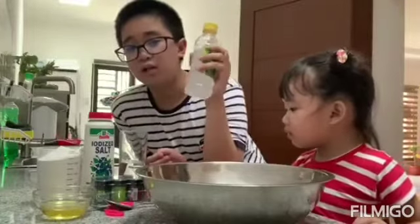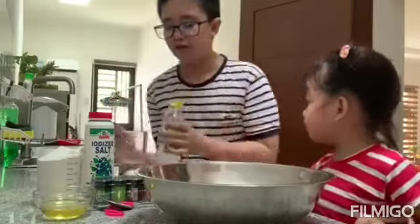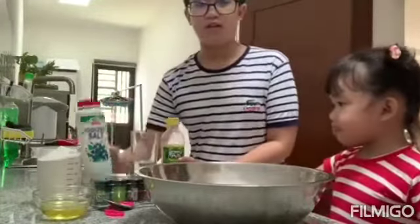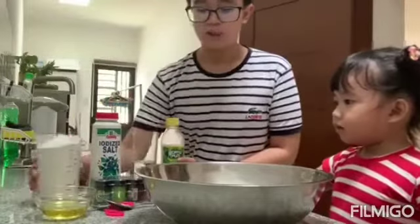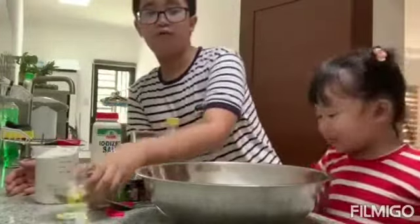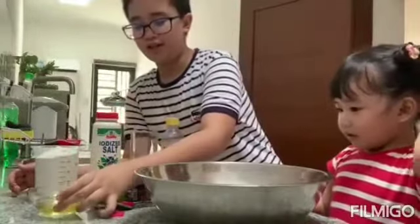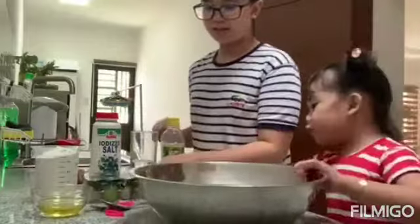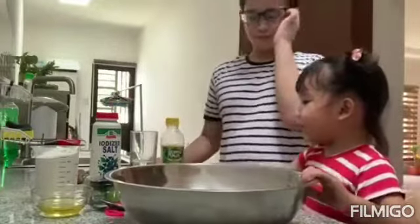So first, we need one bottle of vinegar, half a cup of water, one iodized salt, two cups of flour, one bowl of oil, and a toaster. I have another spoon and a Caesar.